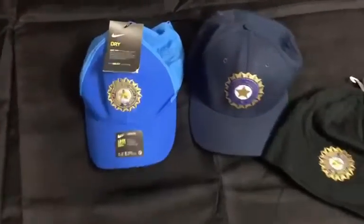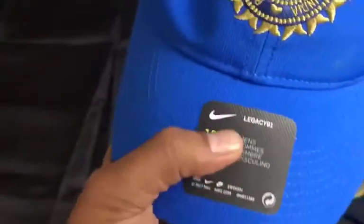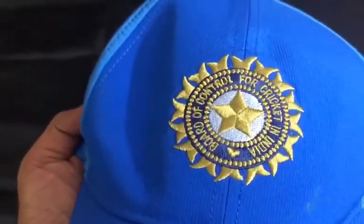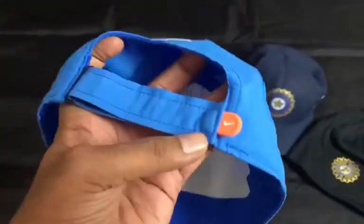Very quickly, this one is of course the Nike one. We only do 100% original BCCI stuff, so we do not do any duplicates. We have got a lot of requests asking if we can add a logo and make it a BCCI one, and we have outrightly rejected that.